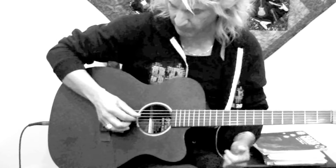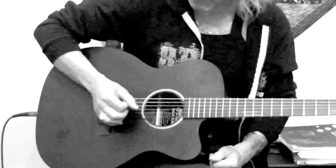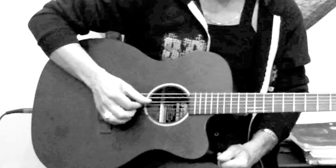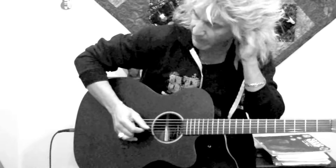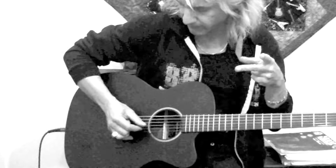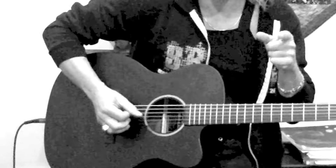We're going to keep repeating that slowly, using proper right-hand technique. You're not pulling out or plucking the strings hard — just allow your fingers to follow through. Now we're going to have our first break, or split.